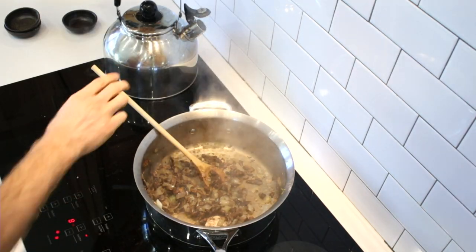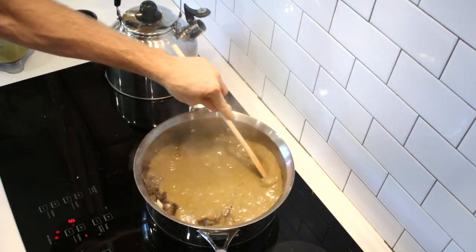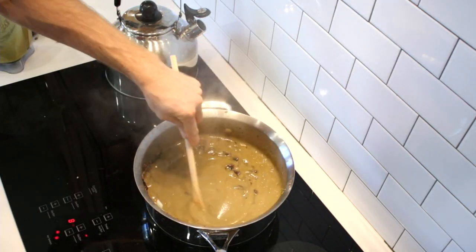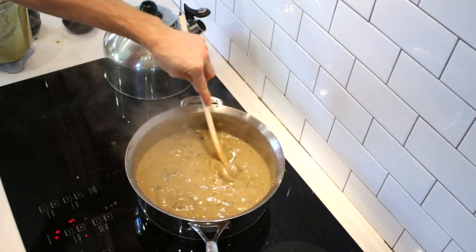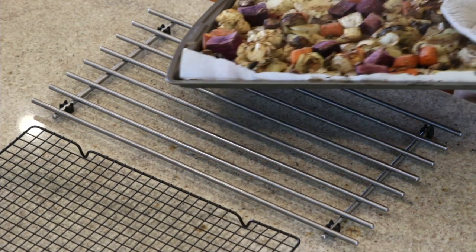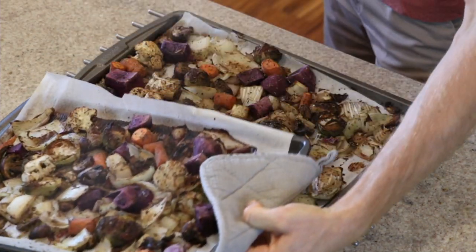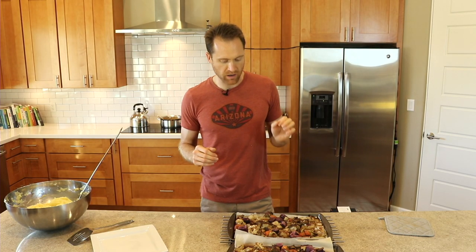This is where it gets good. Take your gravy that we blended up and just pour it in, stir it up, and now we have that nice chunky mushroom gravy. The roasted veggies have been in for about 45 minutes at 400 degrees and they are perfect.